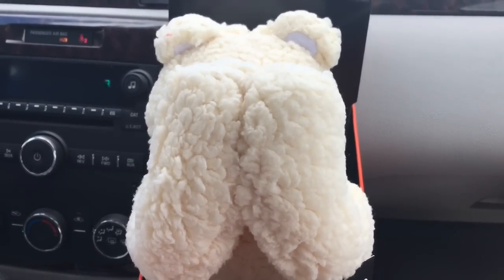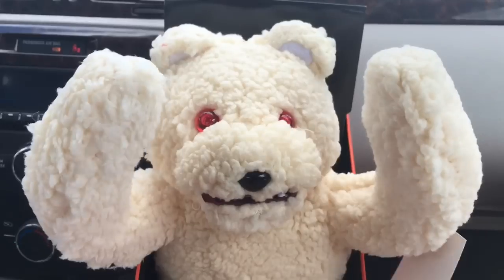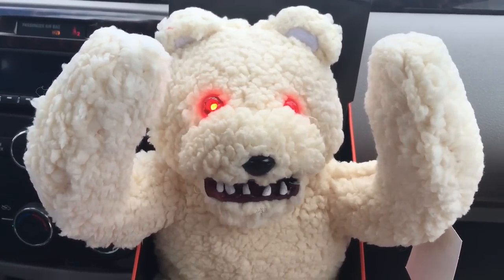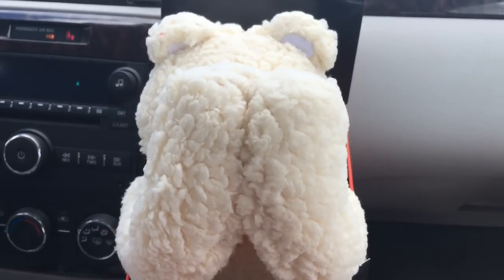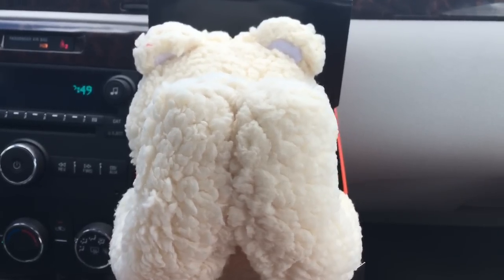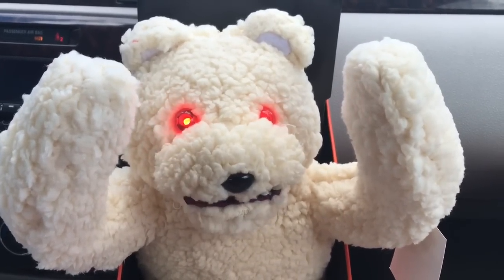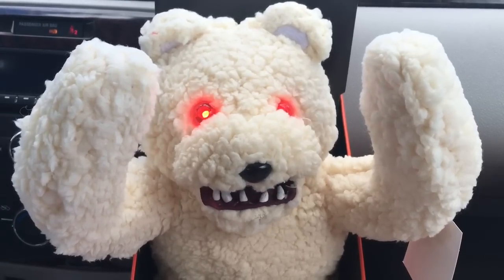Want to play a game with me? Peek-a-boo! Cute and cuddly, soft and snuggly. That is me! Want to see? Isn't that the cutest thing you've ever seen?